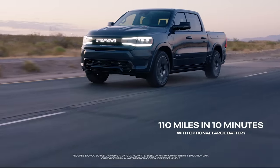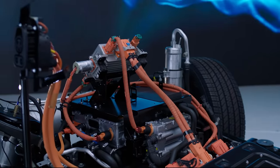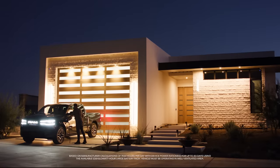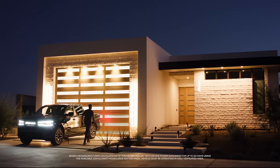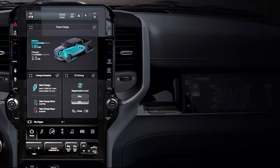We have a device called the dual charge module that's bi-directional. Not only does it allow you to charge the battery, but you can also pull power out of the battery and charge your home. Depending on your usage, it could be up to 20 to 30 days if you're conservative with how you use the power.